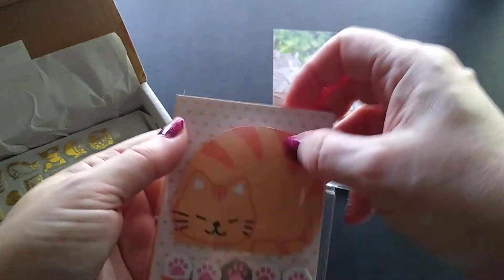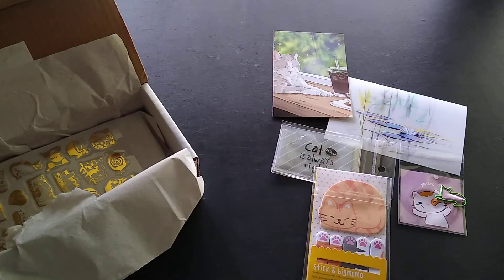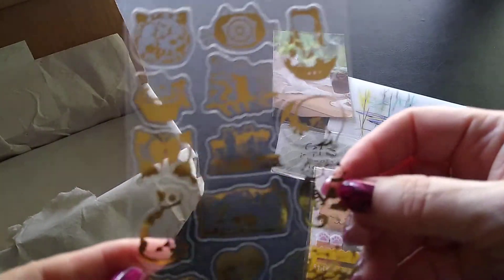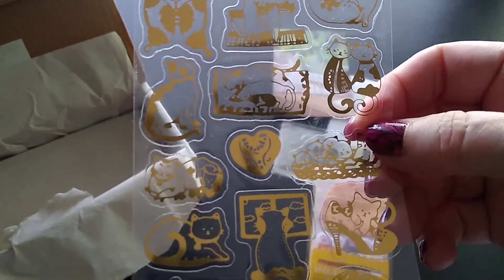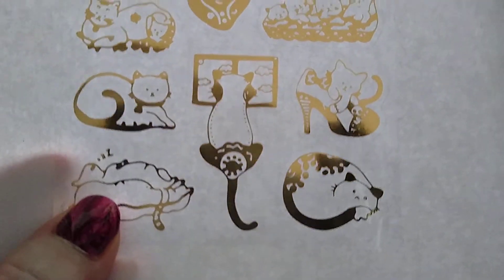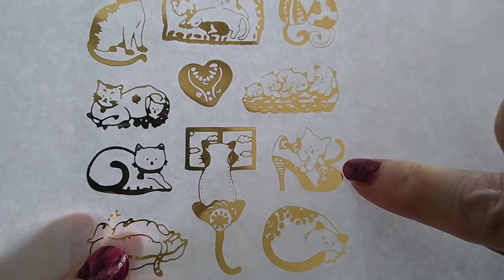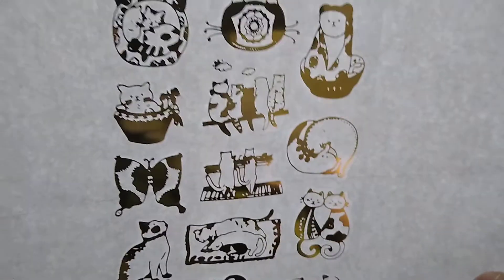I knew I was going to have fun with this box just because it was cat-themed and I'd watched some other unboxings where it looked like there was fun stuff. Then I have these really cool stickers — they're clear stickers with a gold outline. I grabbed my white paper so you can see better. Look at the detail on that, all in gold. That is so pretty!